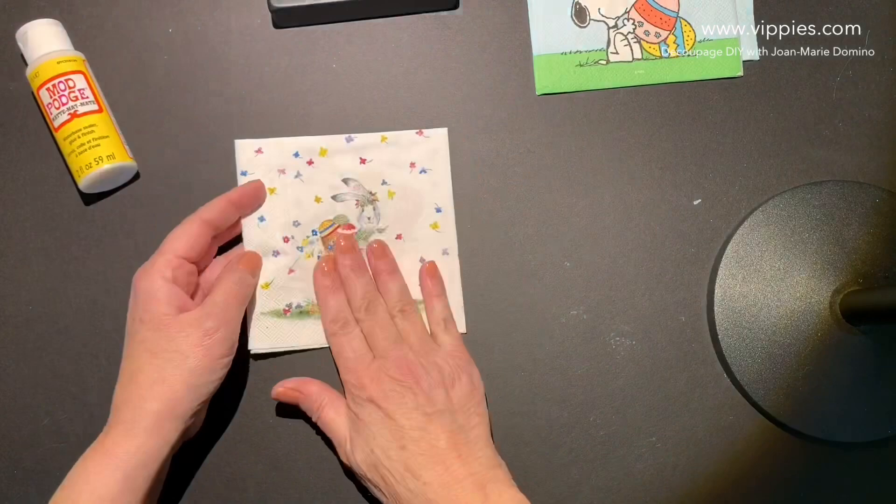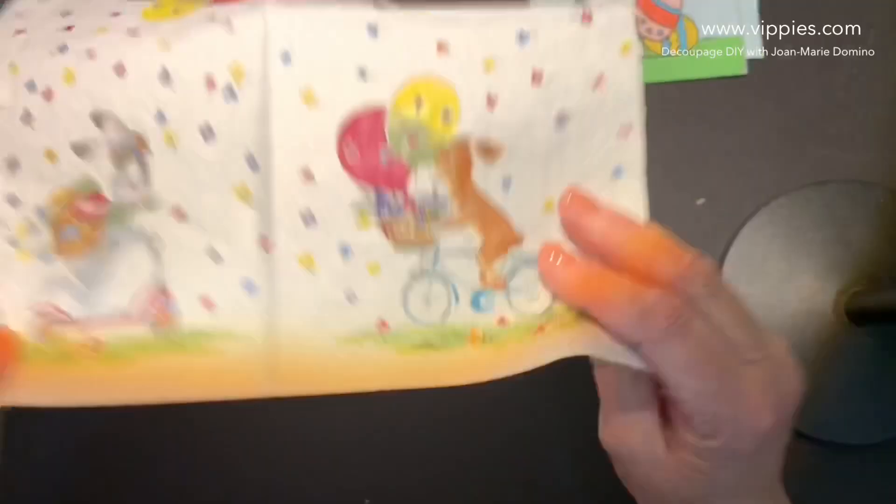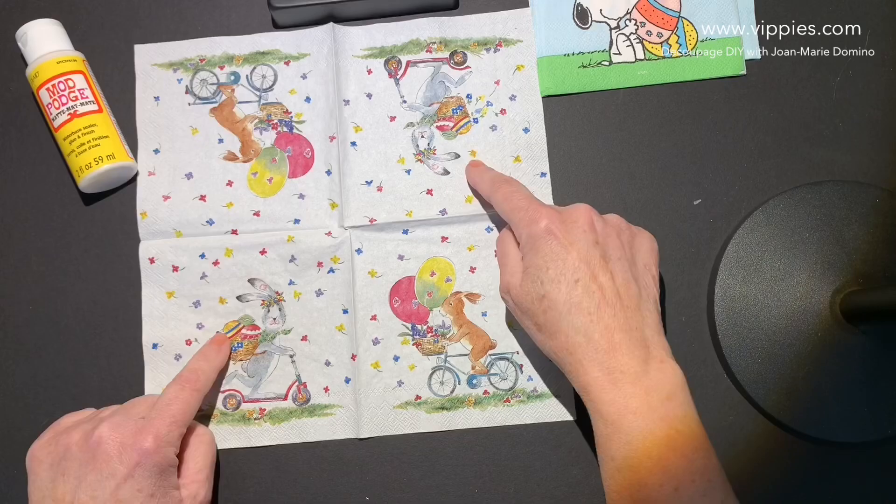This is so cute — look at that bunny. There's a bunny riding a bike. When you open up this napkin, all four panels are printed but you get two different images. So where are they going? I don't know!